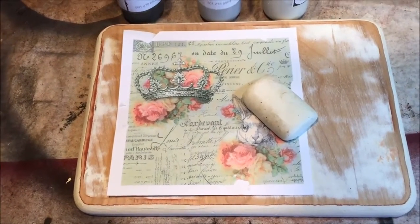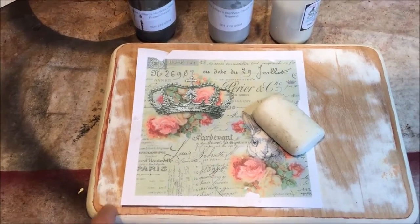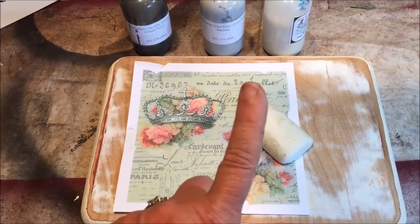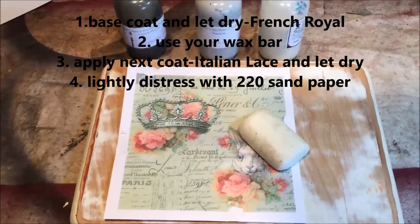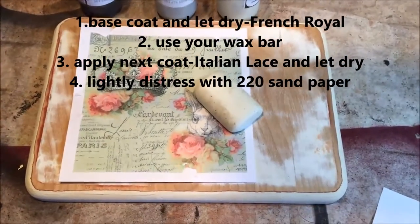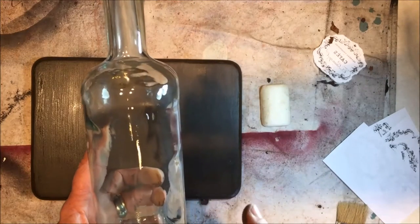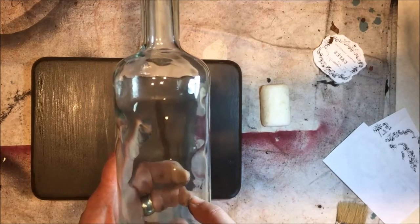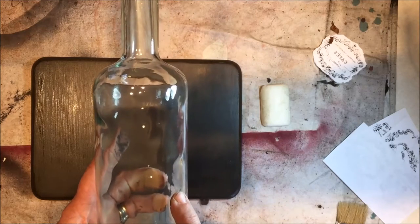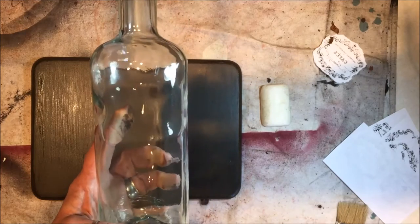I'm going to base coat it again in French Royal, let it dry, put the wax bar on, put on Sterling, let that dry, distress it, and then do the image transfer. We'll be right back. We're going to move on to this one — I'm not going to put the swamp mud on it, I'm just going to paint it. I think I'm going to do the Onyx, so I'm going to get that started.